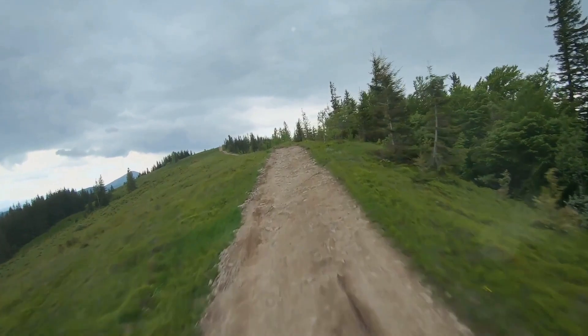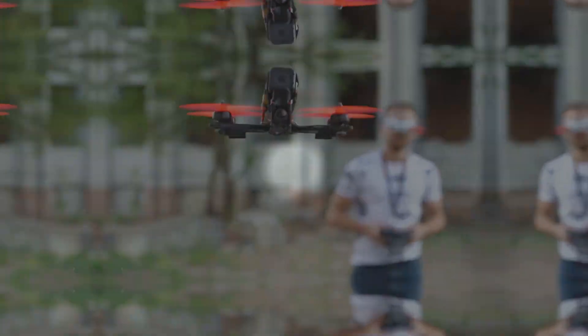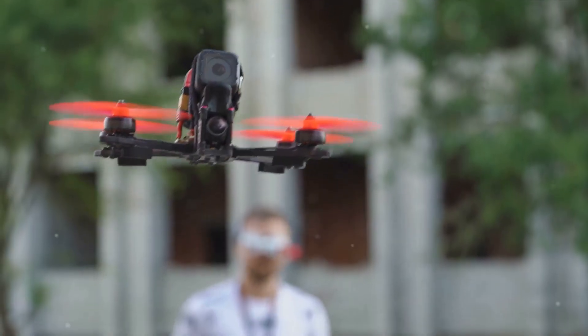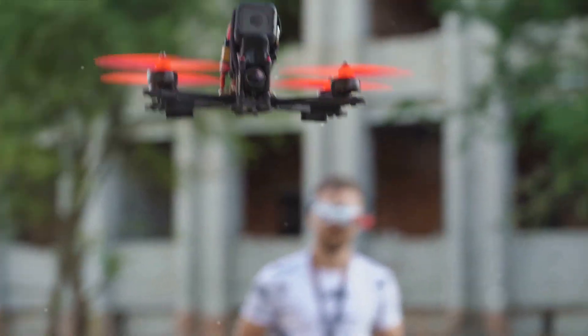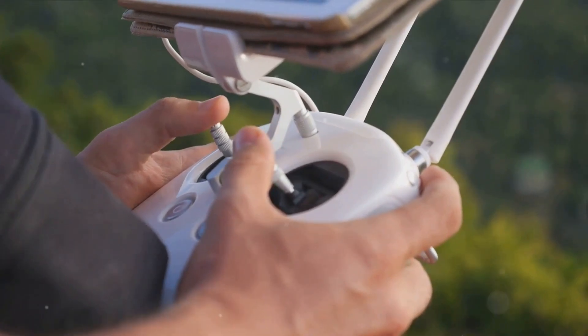Remember, smooth and steady movements are key. Abrupt changes can cause the drone to behave unpredictably. Once you're comfortable with basic movements, it's time to practice some maneuvers. Start by trying a simple hover — keep the drone at a low altitude and try to maintain its position. This exercise will help you familiarize yourself with the controls.